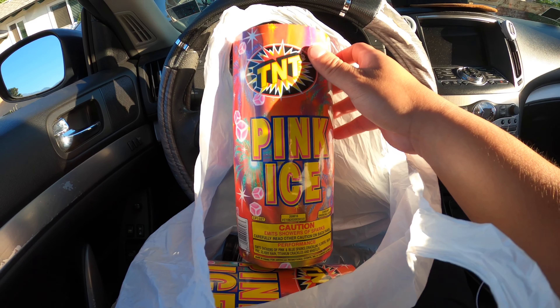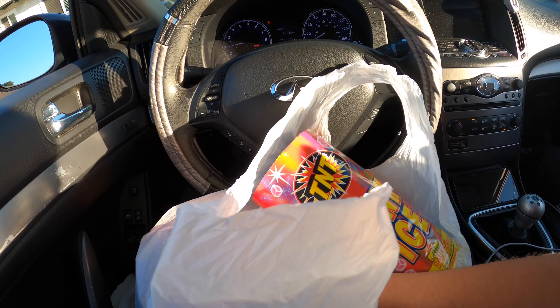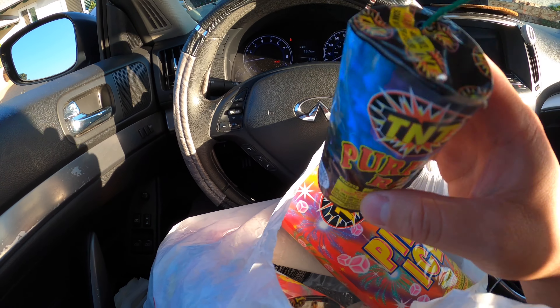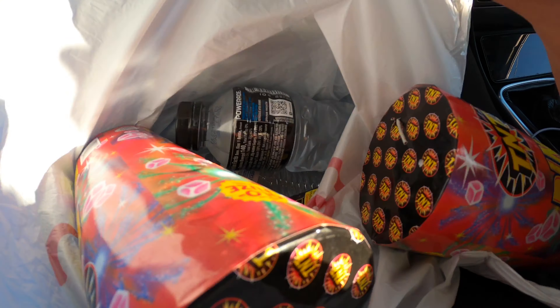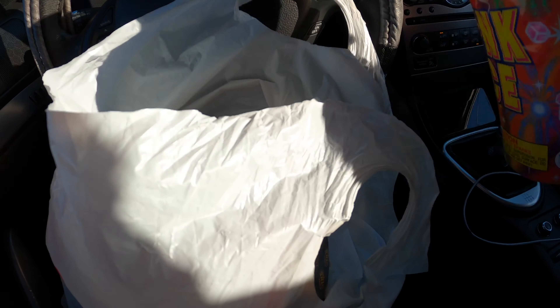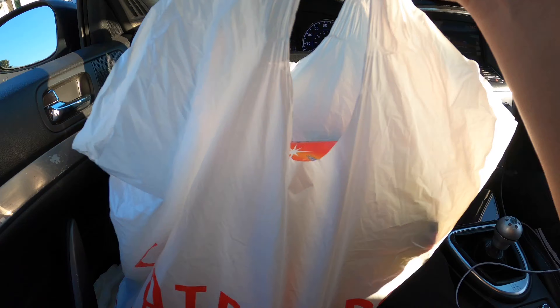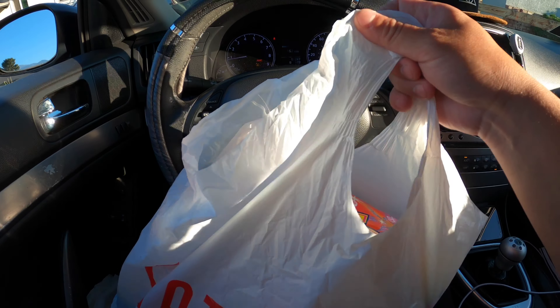I have not seen Pink Ice in action so I don't know how big it is — hopefully it shows bright colors. And a couple of baby ones, four of these tiny ones — I did not think they were this small when I first got them, that's why I had to buy the big ones. We got some water bottles for safety reasons, obviously, in case of fire. I don't advise anybody to do what I'm doing — if you do, it's at your own risk. I don't think this is legal, but it's okay. See you guys, we're about to get this journey started.